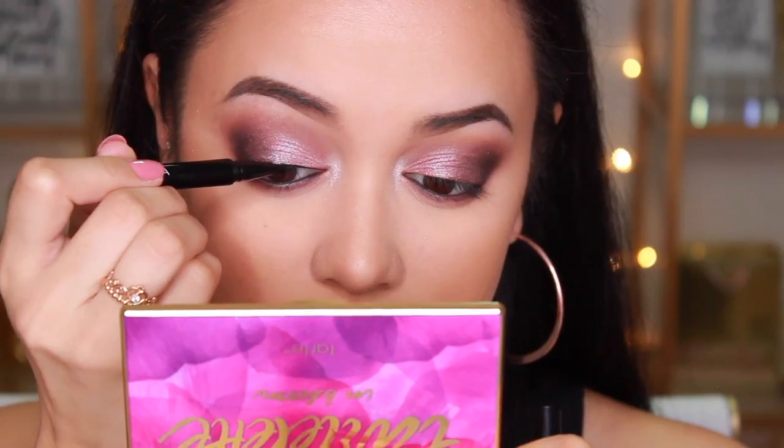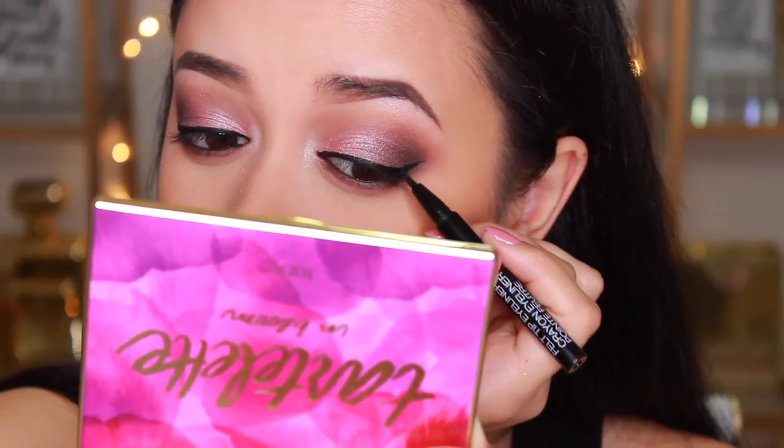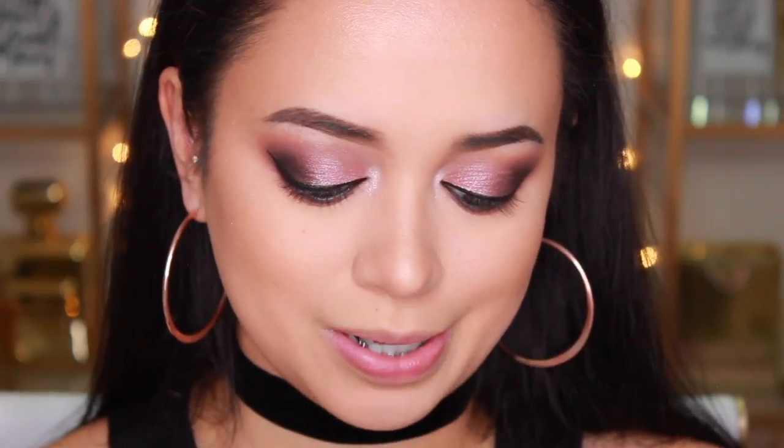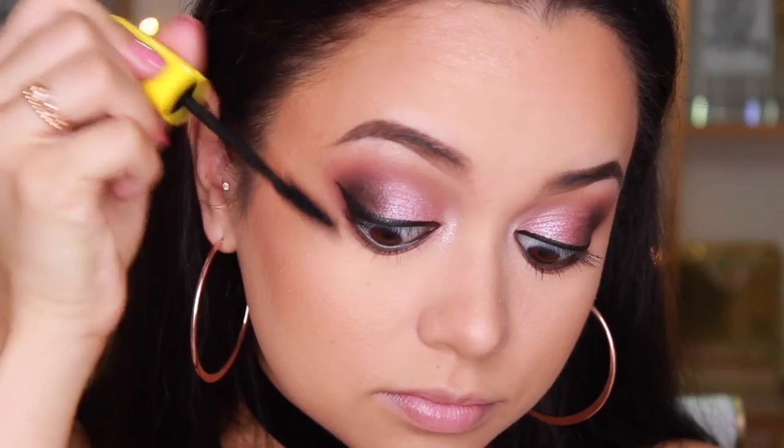Next up I'm giving myself a wing using the Wet n Wild Pro Line Felt Tip Liner — making it fairly thick since I want this to be a dramatic look. I have the Wet n Wild Mega Volume Mascara here; it had the best reviews on their website so that's why I picked it up. I'm going a little heavier on the bottom lashes and lighter on the top since I'll be applying falsies. Wet n Wild doesn't do false lashes, so I'm wearing my Cocoa Lashes in the style Queen Bee.